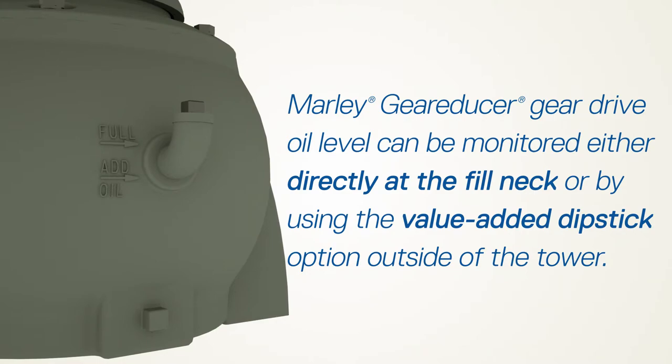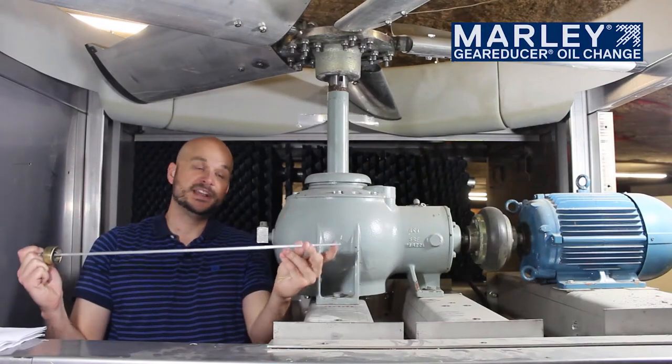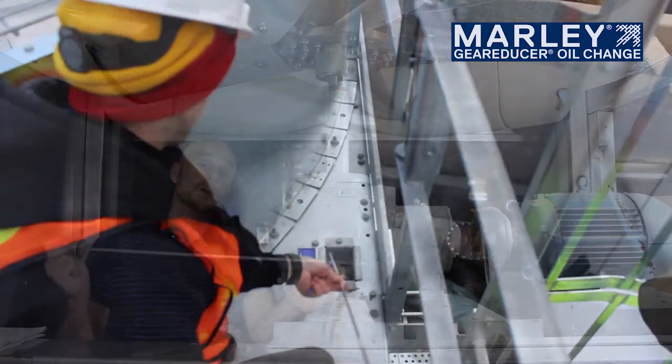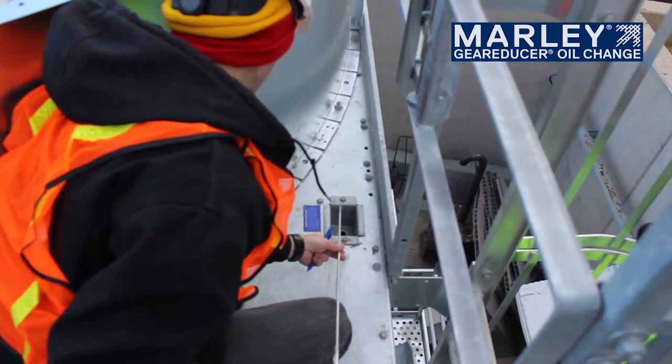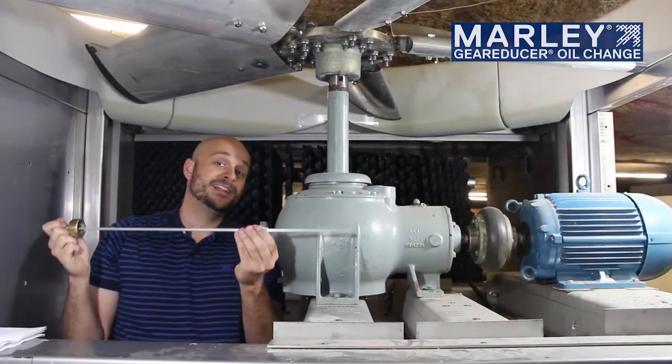Another value-added option that Marley offers is a dipstick option such as this. This will actually have the add and full marks that you find on the gearbox on this elongated dipstick. The option then runs out to the side casing panel where you can actually pull this dipstick from the top of the tower without having to get inside.